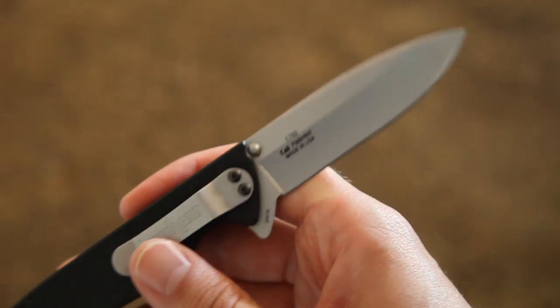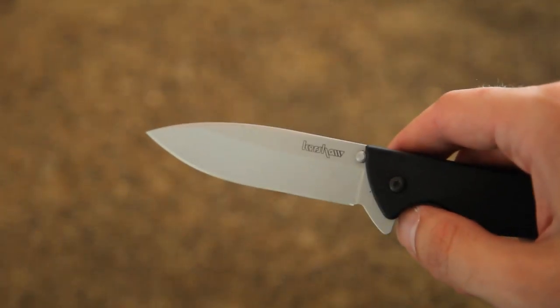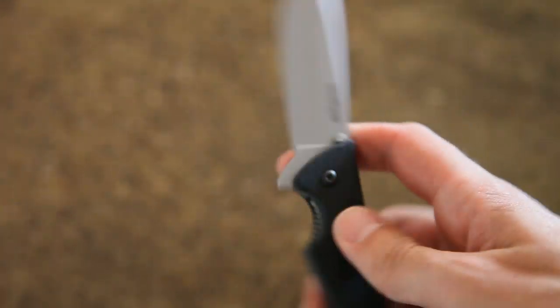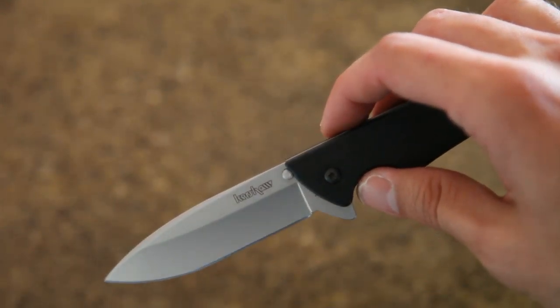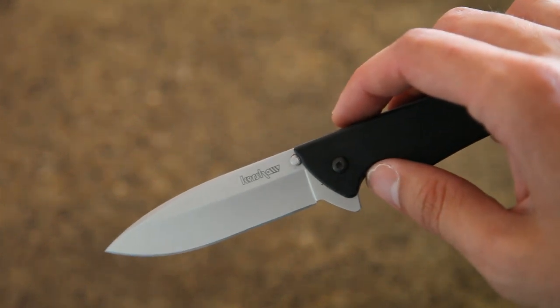So pretty fun knife. I do find myself playing with it more. I've EDC'd this one a lot. So I recommend it — it's not expensive at all. I think it's in the $25 to $35 range all in.